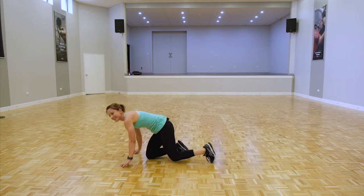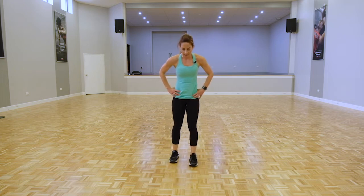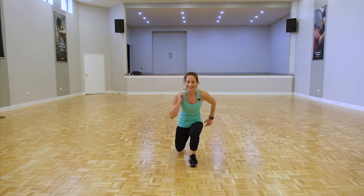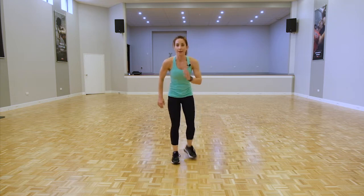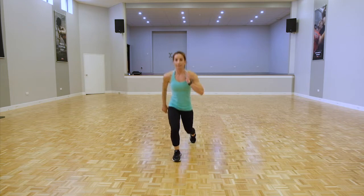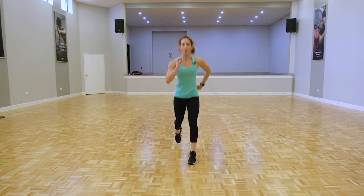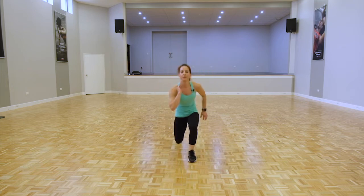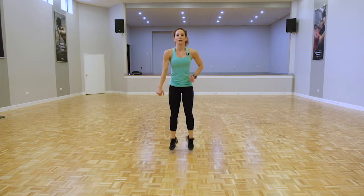Rest — back on our feet for lunges. Option: reverse lunge or jump lunges. Legs shoulder width apart, use the arms — helps you balance and keeps the body upright. Try and look straight ahead. Loading through the legs.